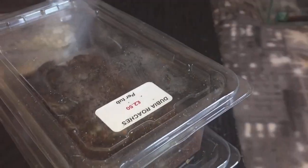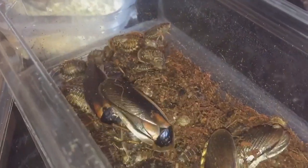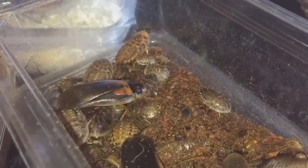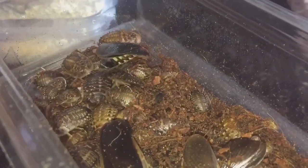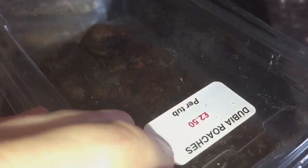I'm just going to take the lid off — there you go. There are death heads as well — some smaller roaches in there. The ones with wings are males and the ones with no wings are female. These are 7.50 for three tubs.